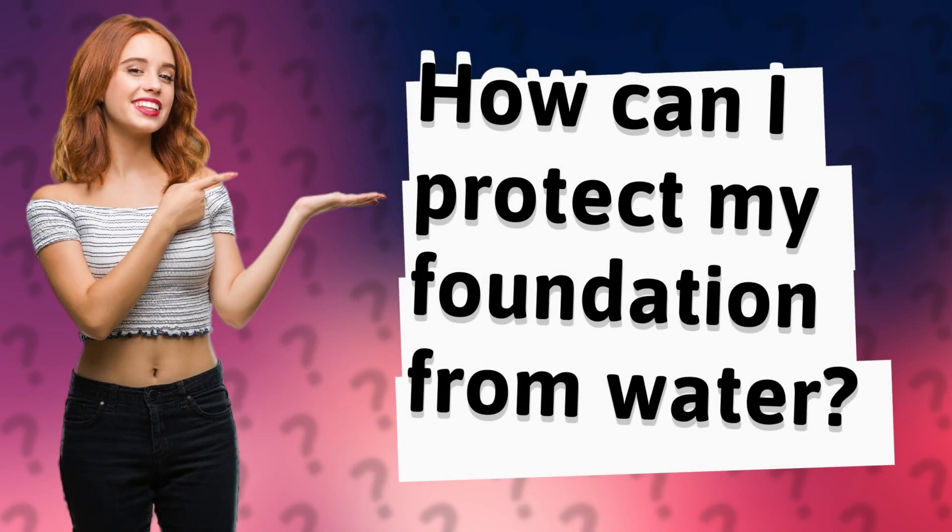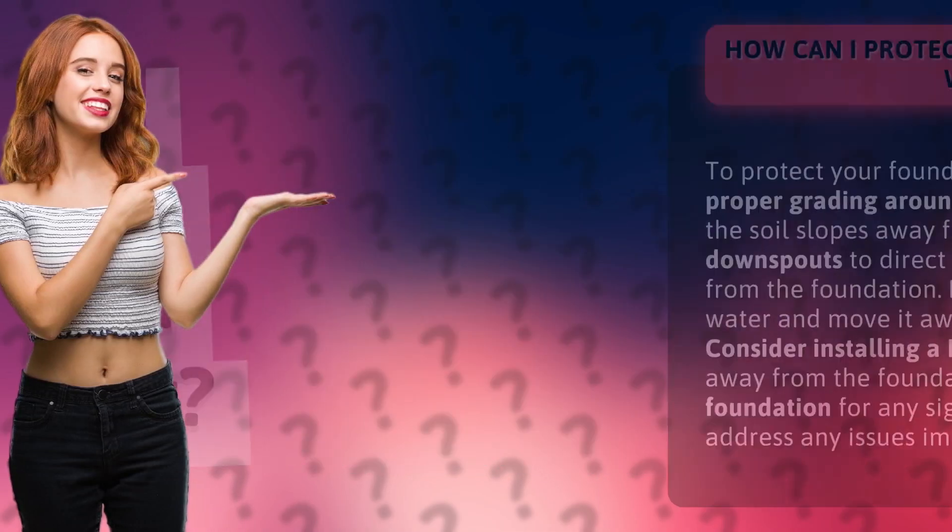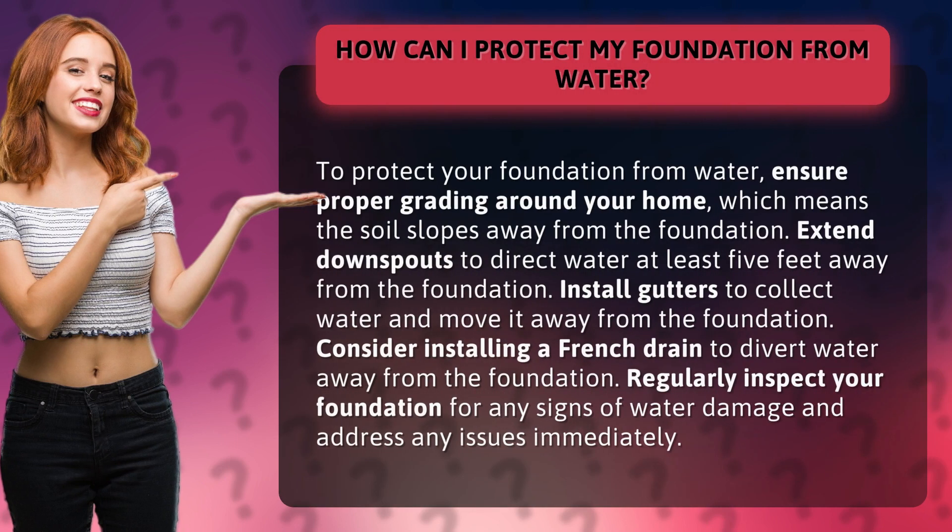How can I protect my foundation from water? To protect your foundation from water, ensure proper grading around your home, which means the soil slopes away from the foundation.